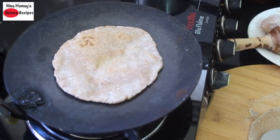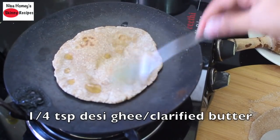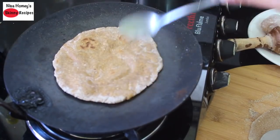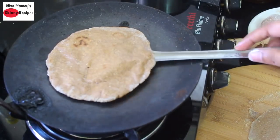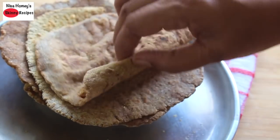Just before removing it from the tawa, sprinkle one-fourth teaspoon of desi ghee and lightly spread it out. Do not skip adding desi ghee, as it helps to absorb all the vitamins and minerals in this multigrain gluten-free roti. Now let's remove this — let me show you how soft these rotis are.